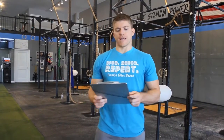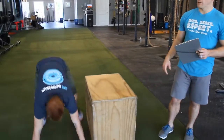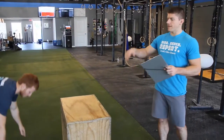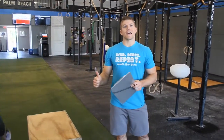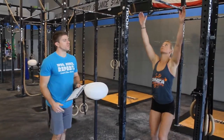Starting with the 20 burpee box jumps — you're going to do a burpee next to or facing the box, then jump on the box and stand all the way up on top. Go back down, do another burpee, back on the box. You're going to cycle through that to complete 20 total reps, then move on to the 30 toes-to-bar.